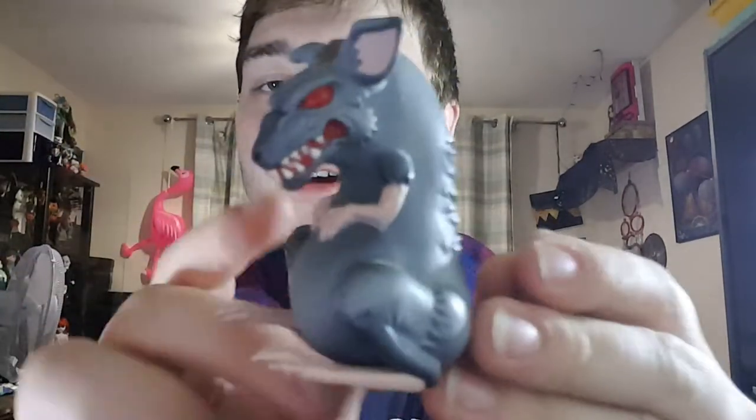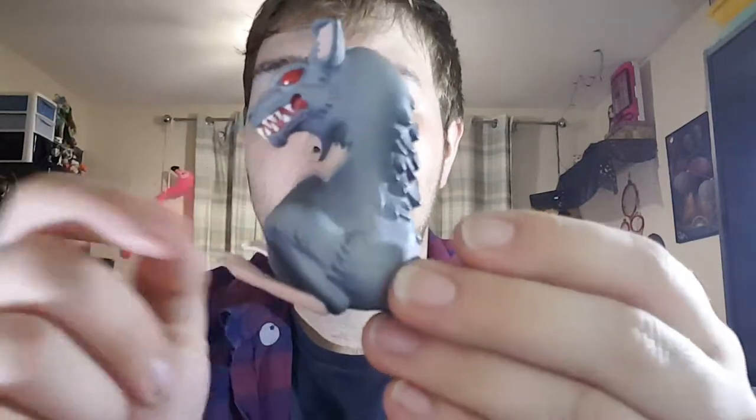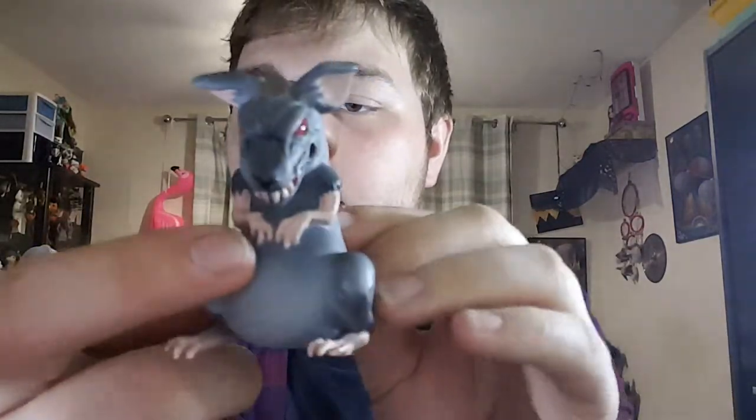Series 6 each doll comes with a pet. This is Freak, her pet rat. He has red eyes, red in the mouth, these big long claws, long feet, a rat tail, scruffy fur and a little bit of brown fur.